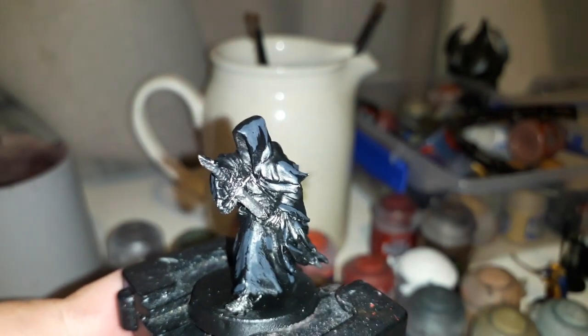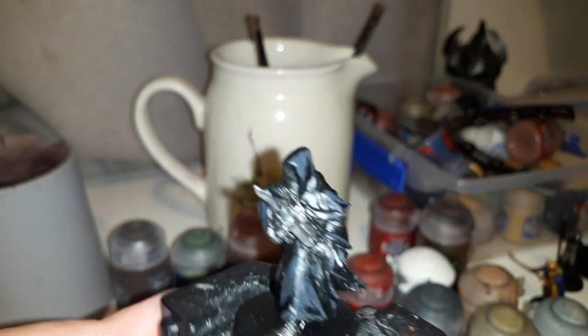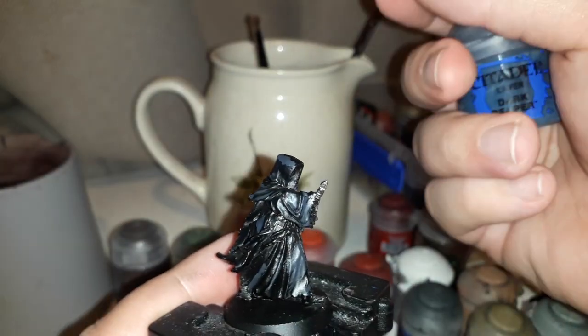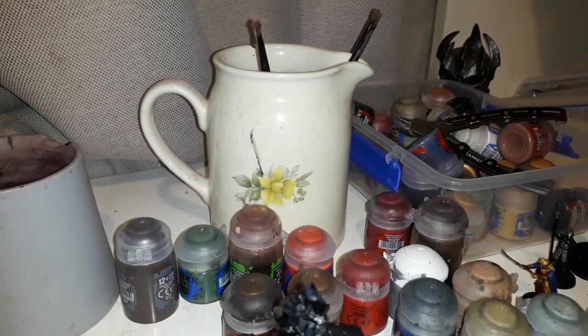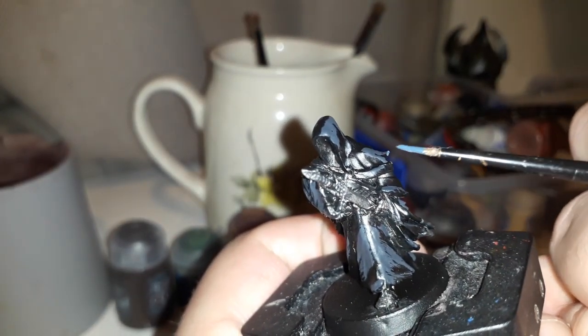We're going to be continuing on with Dark Reaper. With normal black cloth I usually go with Ushabti Grey, but it's going to be a bit different this time because with Ring Wraiths in particular they're a bit more dark magic and all that — I want to get that feeling across, make them feel more special when it comes to their dark clothing. So I'm going to be edge highlighting with Dark Reaper instead of Ushabti Grey, just to make them different — like, oh, these guys mean business. Anyway, getting our Dark Reaper, we're just going to be getting all the edges of this guy.